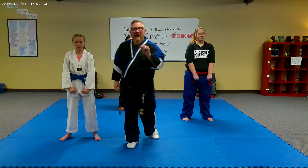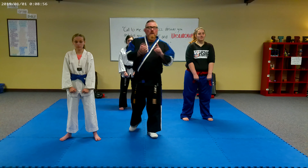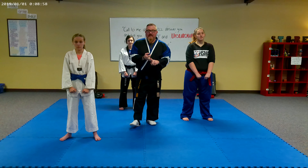How are you guys doing today? This is going to be the video of the stances for white belt. We're going to cover horse stance, front stance, and back stance.